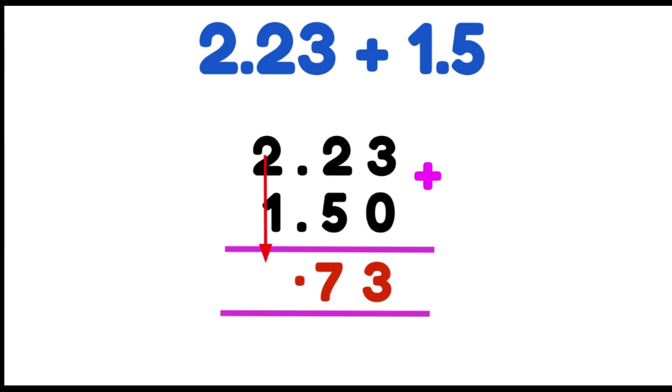Now we're going to add our whole numbers. 2 plus 1 gives us 3. So our answer is 3.73.